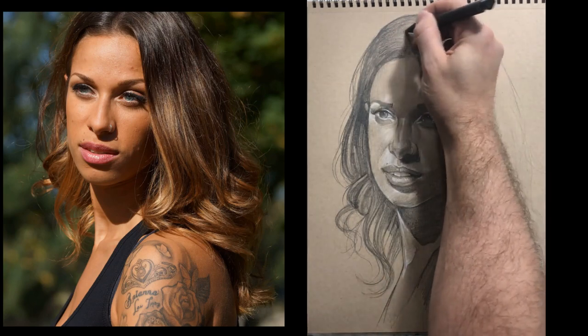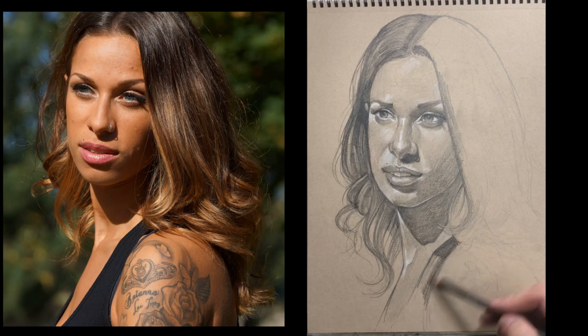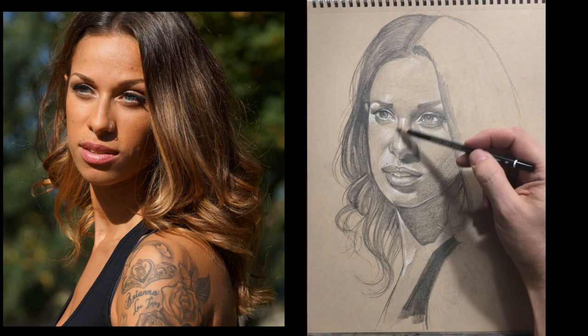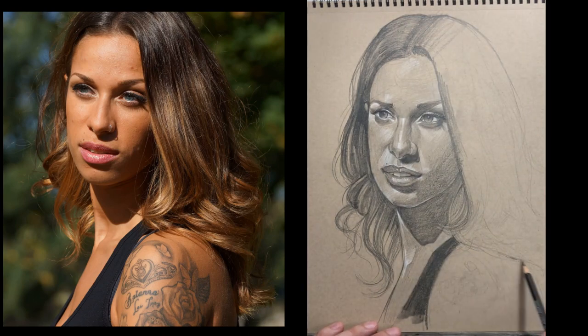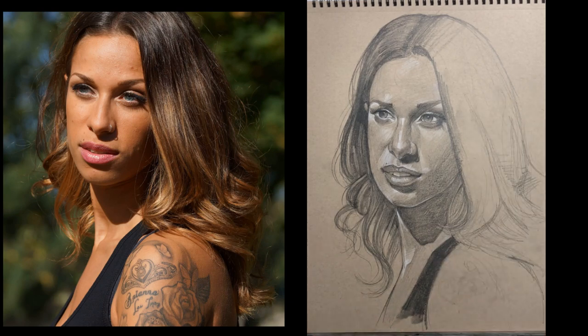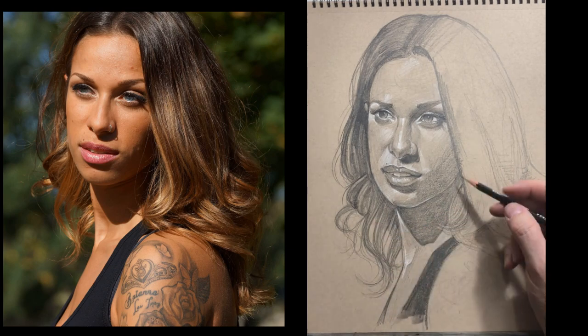I'm still adding darkness and picking out highlights — it's almost a process of drawing with your eraser. At this point I haven't decided whether to include Alyssa's tattoos. Even though they are part of her, sometimes we make a decision about jewelry, clothing, or tattoos. If it's a commissioned portrait by her family, we'd definitely include them; if it's just for ourselves, it may or may not happen. I'll tell you — I did include them.